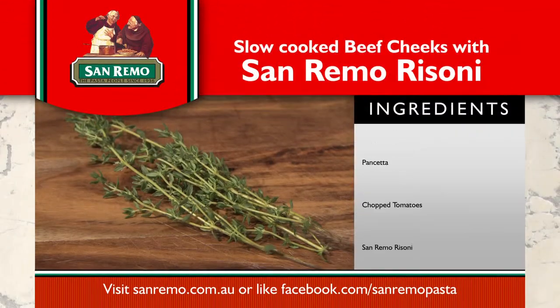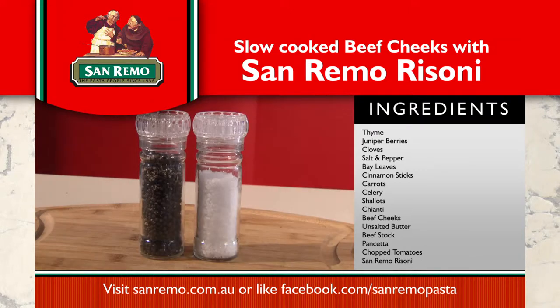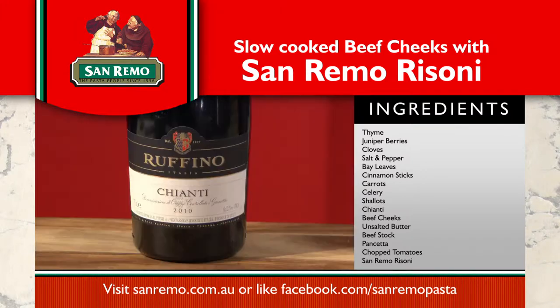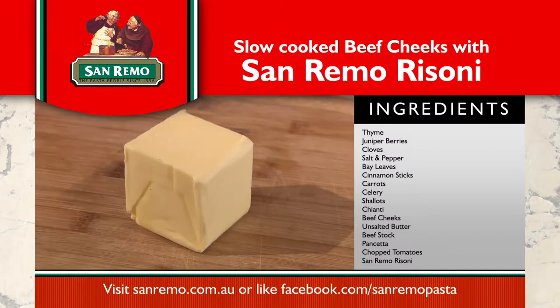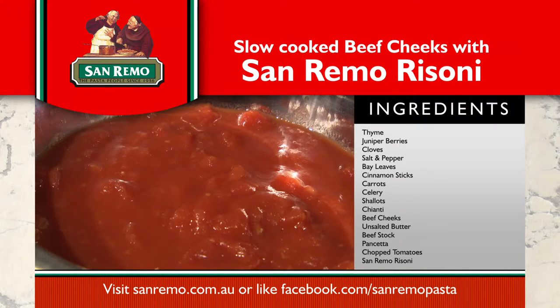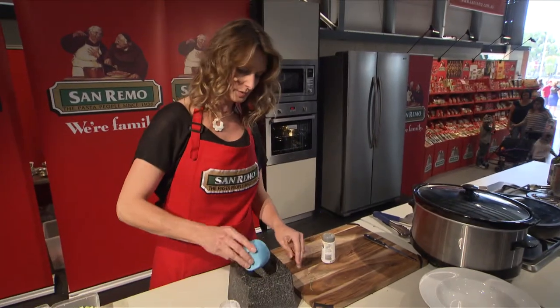The ingredients are thyme, juniper berries, cloves, salt and pepper, bay leaves, cinnamon sticks, carrots, celery, shallots, chianti, beef cheeks, unsalted butter, beef stock, pancetta, chopped tomatoes, and San Remo Rizzoni.